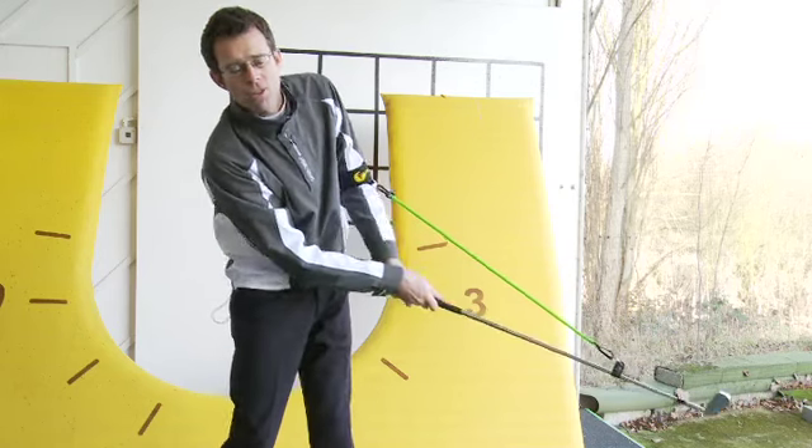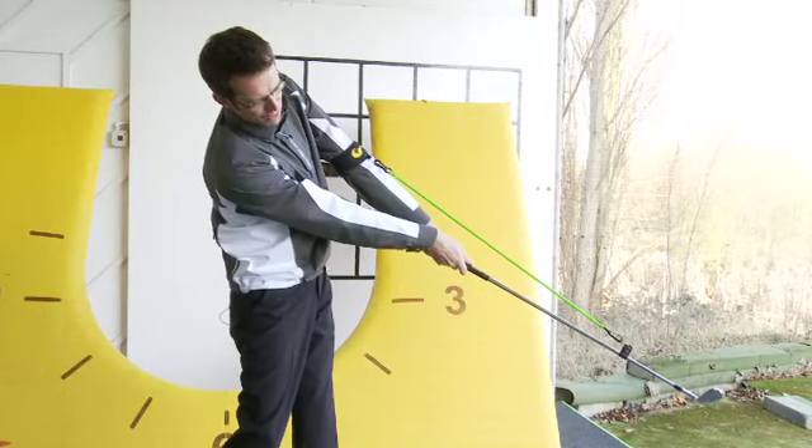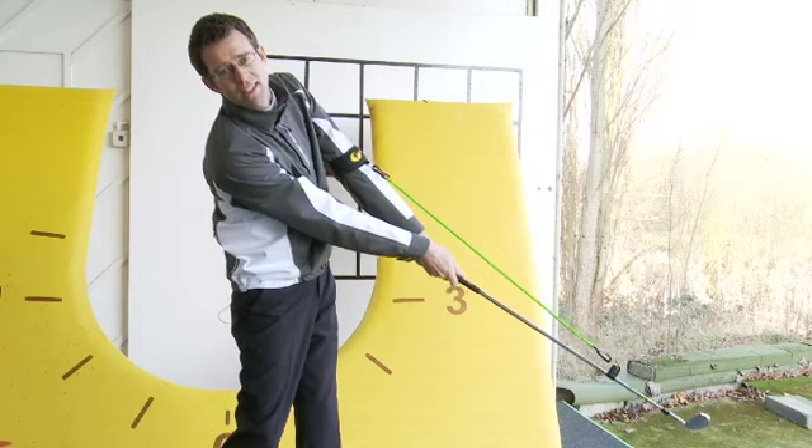So stretch the bungee for more power — keep the club head as far away from the left shoulder as you can in the follow through. Do this and you're going to hit the golf ball further.